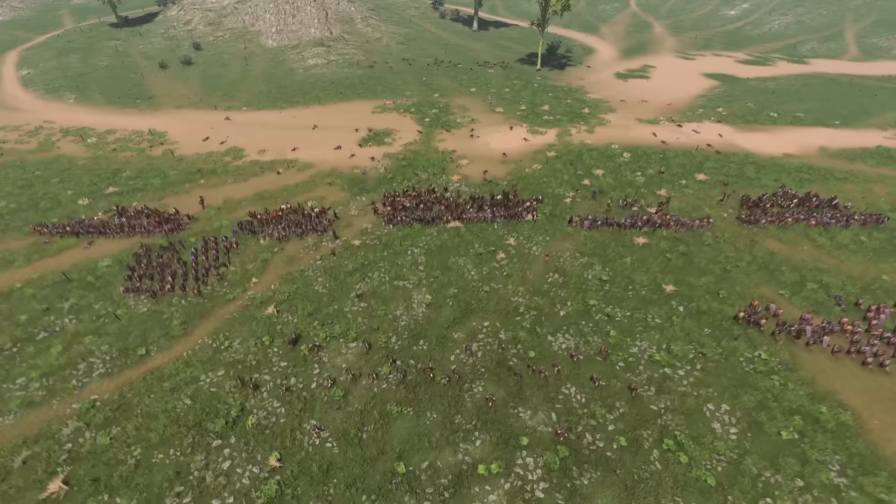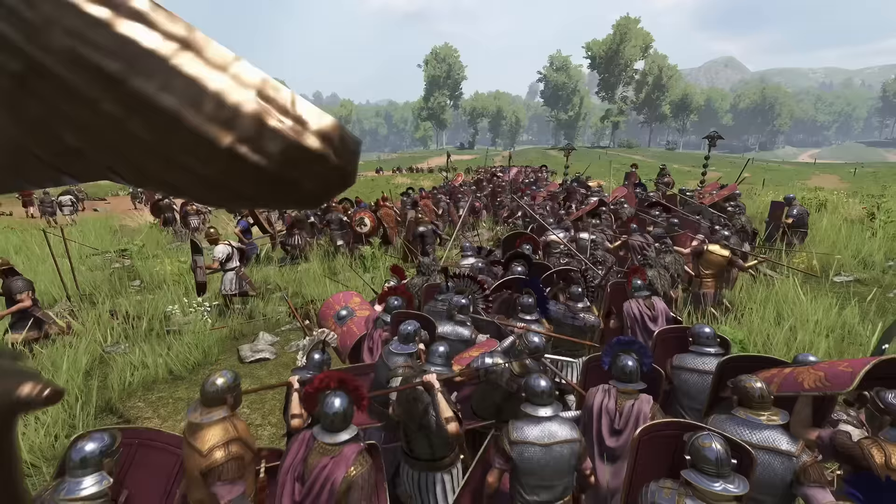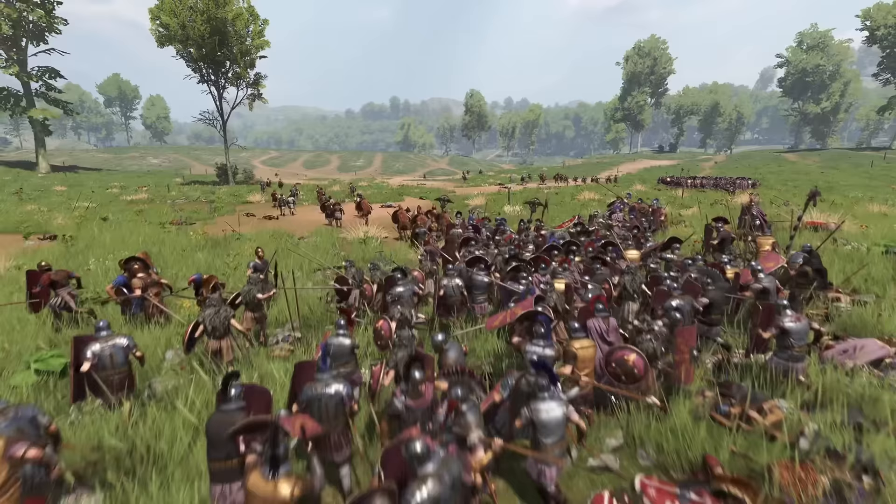The Triarii could be used to reinforce weak spots, flank the enemy line, or replace tired troops in the front. As the enemy scattered and ran, foot troops were often held back from chasing, leaving the cavalry to mop up the rest. Now let's try that battle again, but from the ground floor this time.